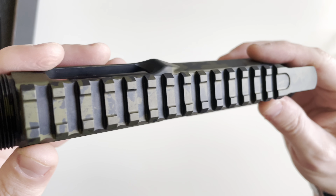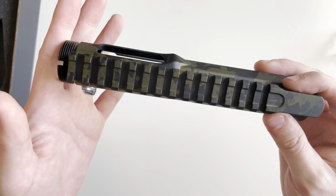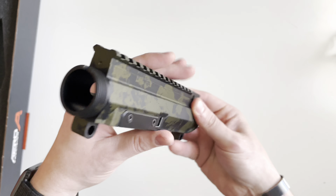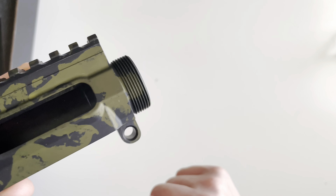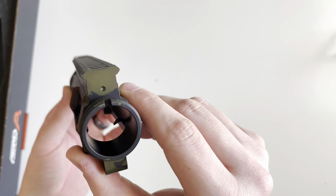Picatinny runs across the top. Normally on the solid black or Cerakoted versions you'd have T-markings up top, but none are featured here. It does accept standard AR barrel nut threading, so if you wanted to switch out the handguard for anything else you can use a standard barrel nut.